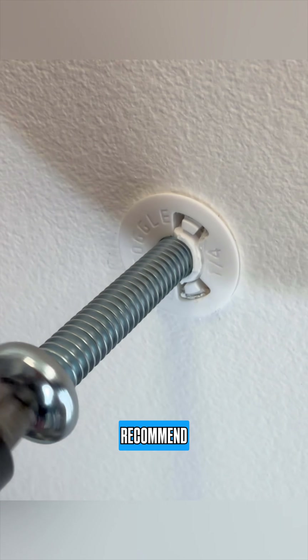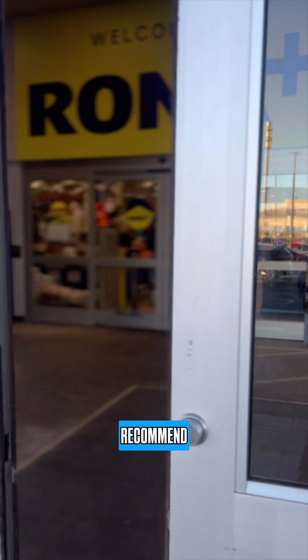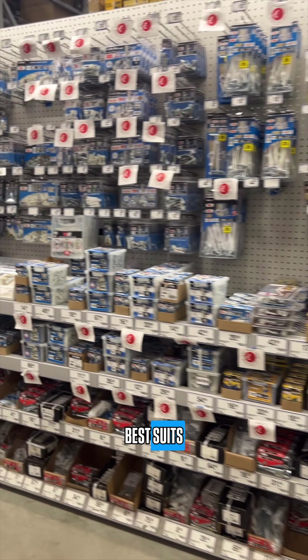However, we always recommend that you try to attach whatever you're mounting directly into a stud. But when that's not possible, we recommend you head to Rona and choose the anchor that best suits your project.